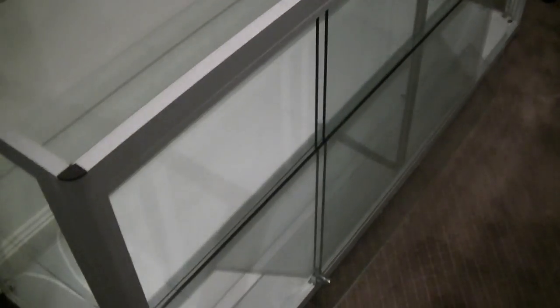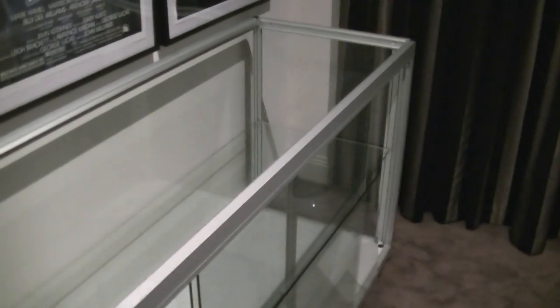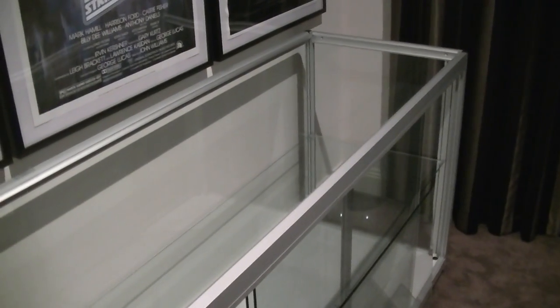But yeah, once I set it up a bit more with a few of the figures inside and turn on the lights, I'll give you guys another rundown. See you in a bit, thanks, bye.